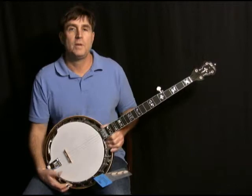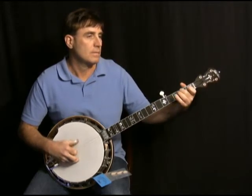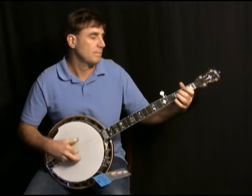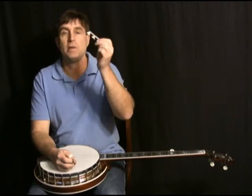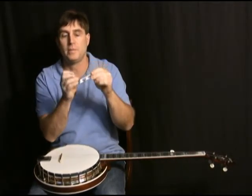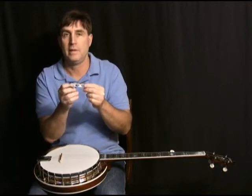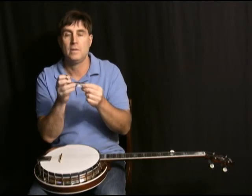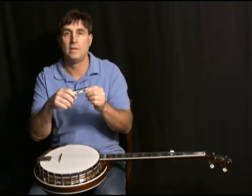Now I'm going to swap out to the Snuffy Smith, but before I do that I'll play a little bit of song for you. Here in my hand I've got the Snuffy Smith Style 2 bridge. Style 2 has the compensated G string — compensating the G string is not a new trick on banjo. The G string or third string on a banjo is inherently kind of sharp, so they've come up with different things over the years. I really like this design — it's simple and I don't think it affects the tone at all, instead of some of the more drastic moves they've made to compensate. So this is the compensated G; let's stick it on there and see what happens.